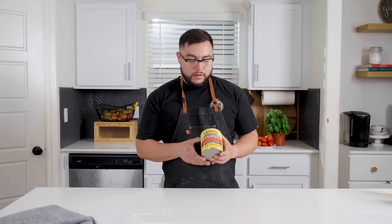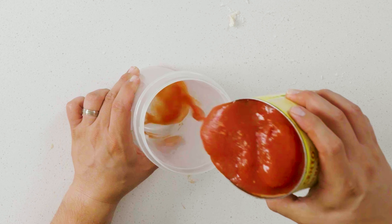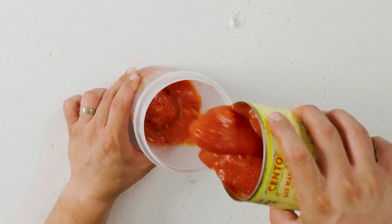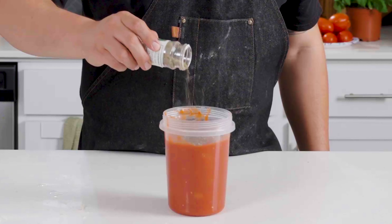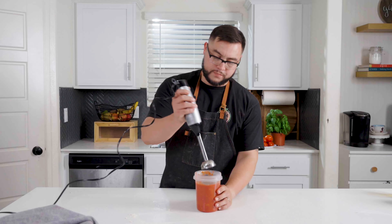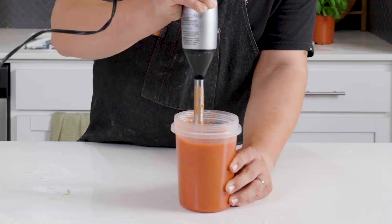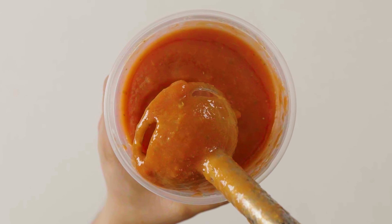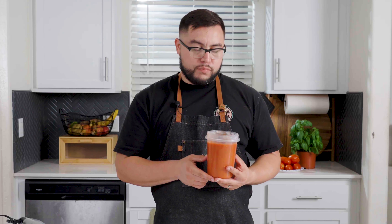For the sauce we're going to be using San Marzano tomatoes — absolutely delicious and highly recommend. Really any tomatoes are going to work just fine, but I feel like these add a really good flavor. Transfer these over, add salt to taste, go in with some oregano, and blend that together. Another thing I really like to do is reduce them over the stove on low heat — it brings a lot of flavor out.